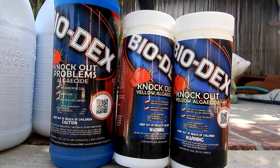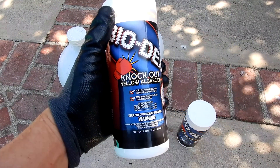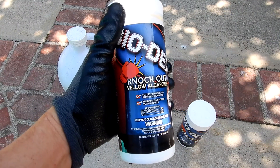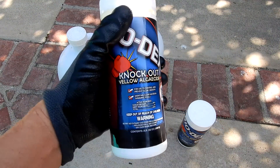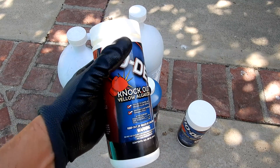In this video I'm going to show you how to use a sodium bromide product like the Biodex Knockout or the Biodex Knockout Problems Algeicide. Using a sodium bromide product in your pool to treat yellow or mustard algae is known to be highly effective. The bromine in the product is known to be an algaecide, so it will kill the algae in the pool.